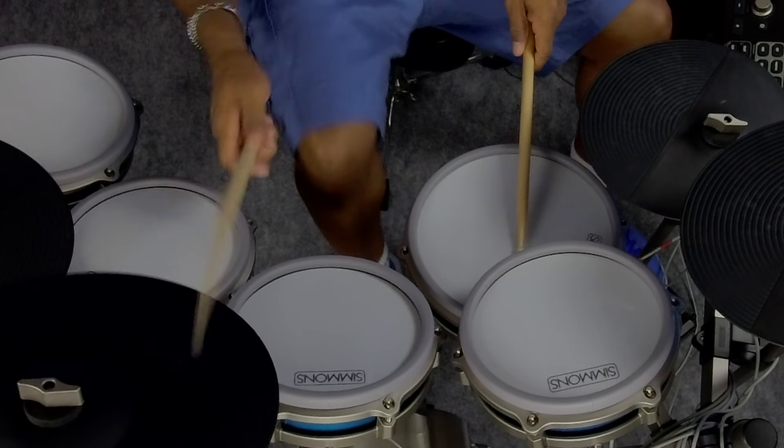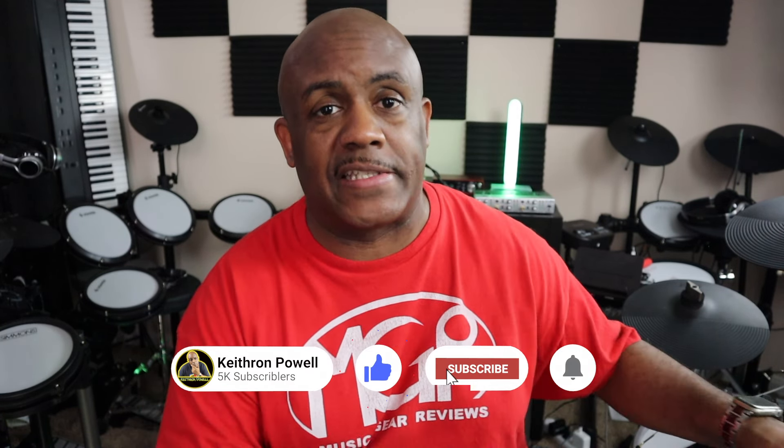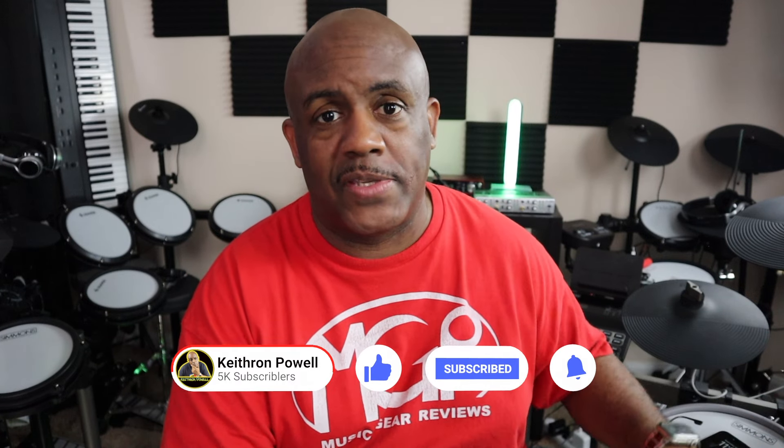My opinion: I wish it had larger heads for the toms. I love the 10-inch snare but I wish it had larger heads all the way — I'd rather go with a 12-inch snare and 8, 10, 12 on the toms. But if I did that, I just described the SD 1250. Other than that, this thing just might be perfect.